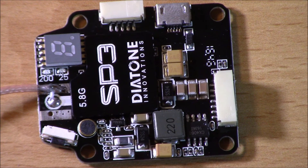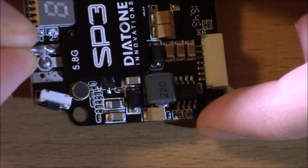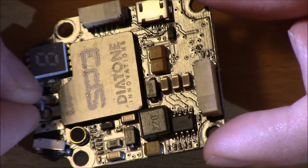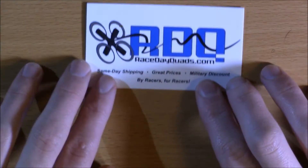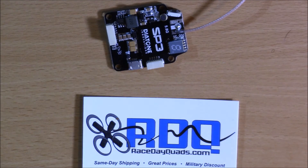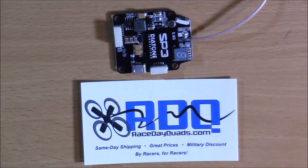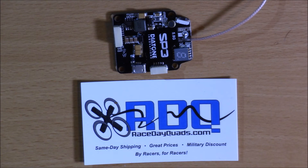So thanks for watching this video. This has been the review on the Diatone SP3 switchable video transmitter — switchable at 0, 25, 200, and 600 milliwatts. It's stackable, small, thin, has a small footprint, pigtail antenna, LCD screen for channel readout, clean solder joints, clean electronics, and a nice shimmer on the PCB showing it's a genuine quality product. Race Day Quads is a great retailer, and this receiver truly is a great buy — it's one of the only, if not the only, stackable VTX on the market right now.